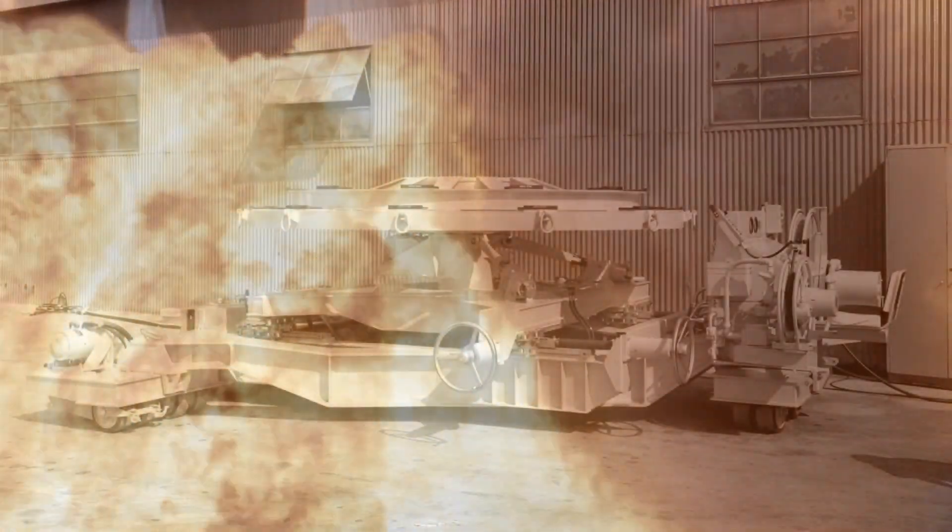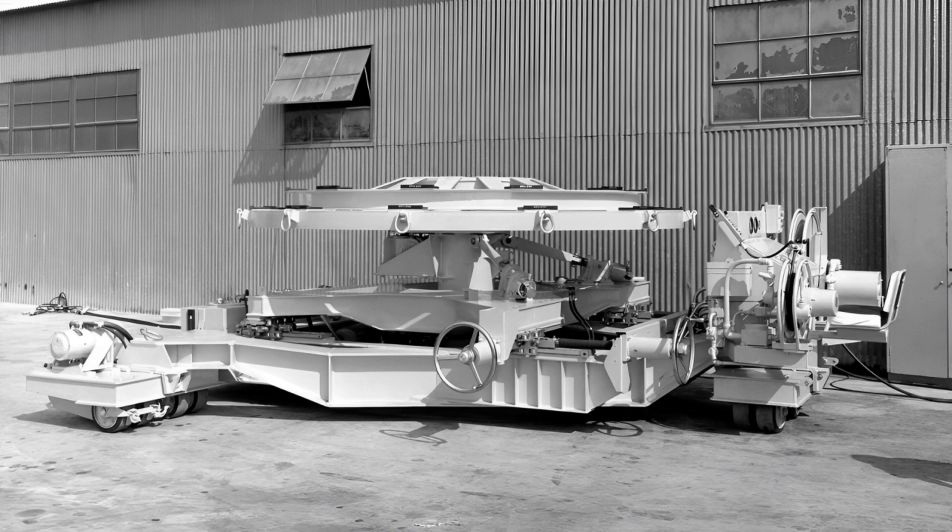Welcome to the story of the G44-9 Engine Vertical Installer, the unsung hero behind every successful Apollo launch, and a marvel of engineering in its own right.